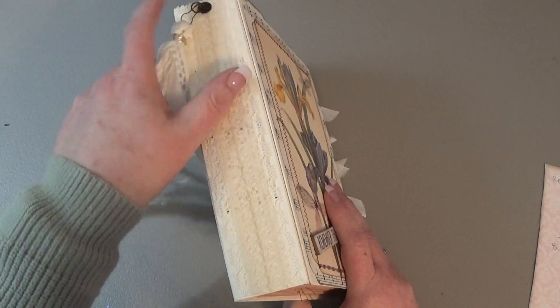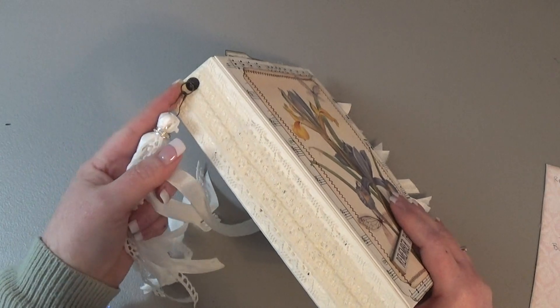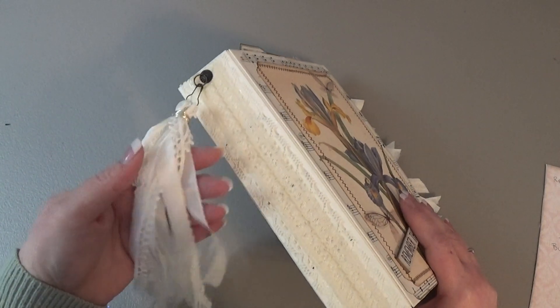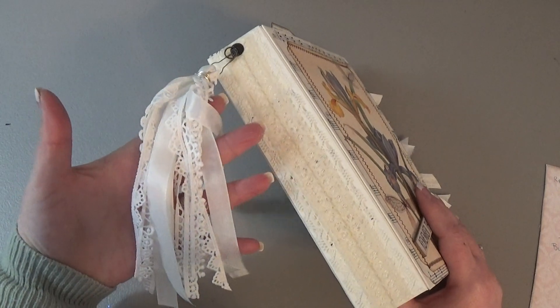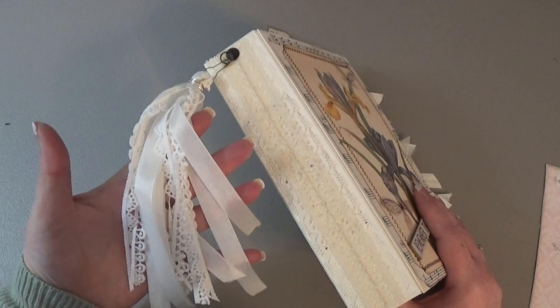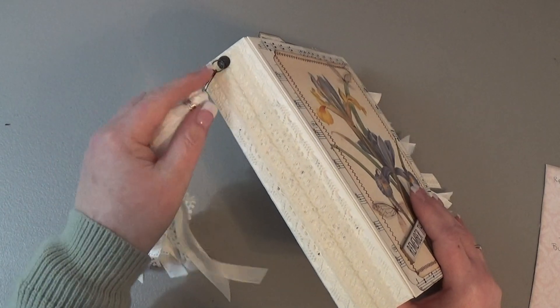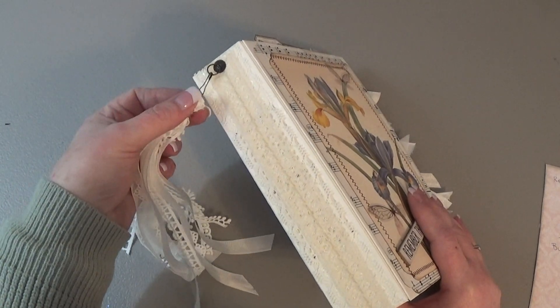I also put one of these ring thingies on there. It's got a brad through it with a ring, and I made a fluffy tassel-y thing out of lace and seam binding, and that just gets pinned on with a ball pin so it can be removed.